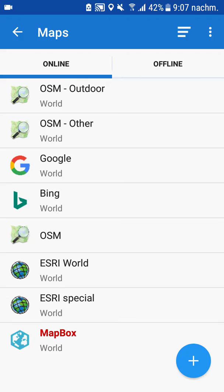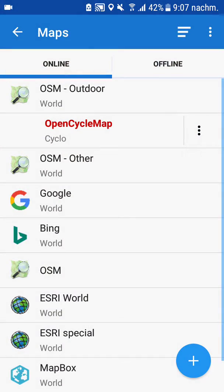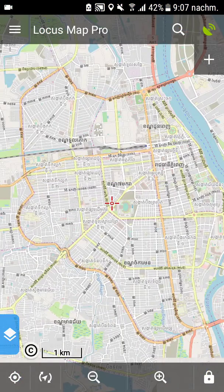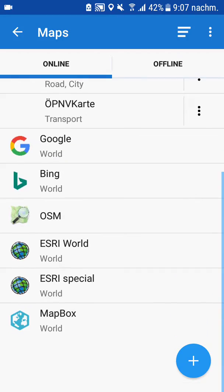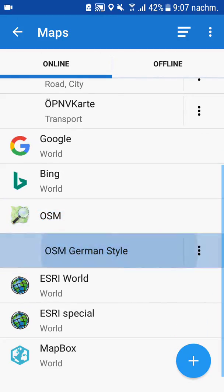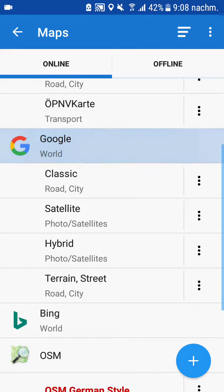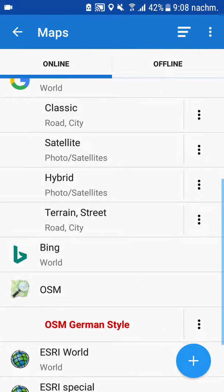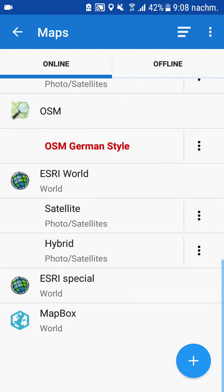So let's have a short look at the maps. This is the OpenCycleMap view of Phnom Penh, this is the classic OpenStreetMap of Phnom Penh — you can see it's all in Khmer script. If you have problems reading that, use the German Style, because it gives you both. There are also several satellite imagery options: Google, Bing, Esri, and Mapbox — they're all different.